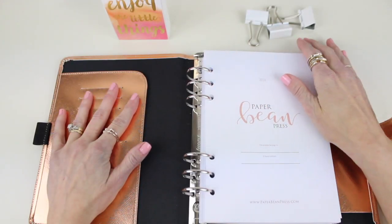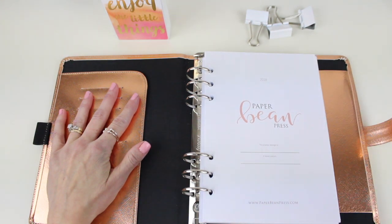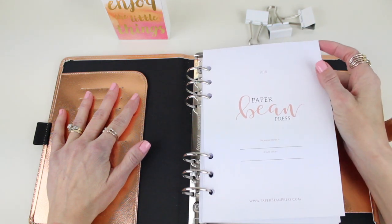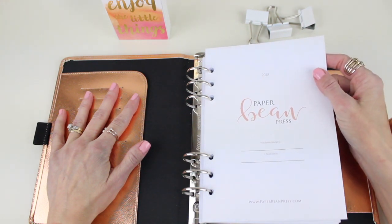So if you want to take a look and see exactly how everything is laid out, stick around — I'm going to show you. I'm so excited to share our 2018 A5 Planner Inserts from Paper Bean Press with you. These are printed on the most wonderful 80-pound paper, so anything that you write on it is not going to bleed through to the other side.